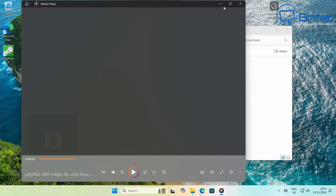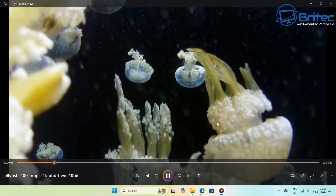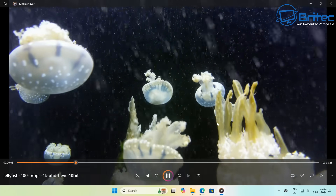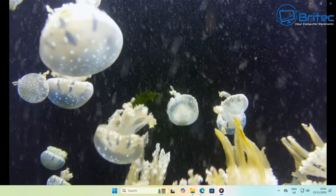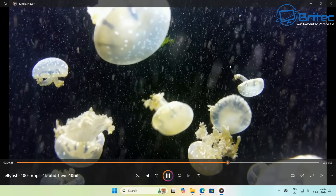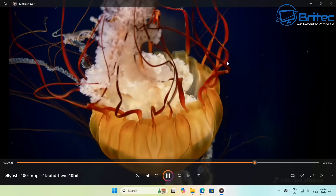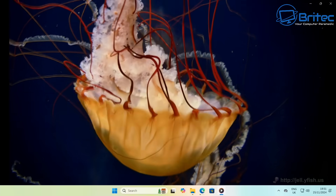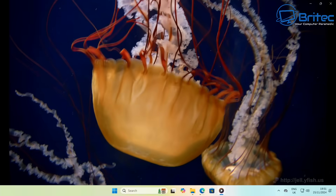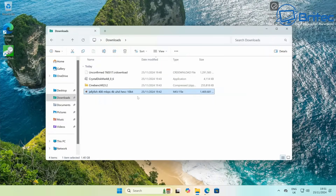Let's do a video playback test with the Jellyfish 400 Mbps 4K Ultra HD HEVC 10-bit file. Silky smooth playback — so many PCs struggle with this file but it plays really, really well. I'll stop and scrub it to show that it responds instantly with no issues whatsoever on 4K file playback.